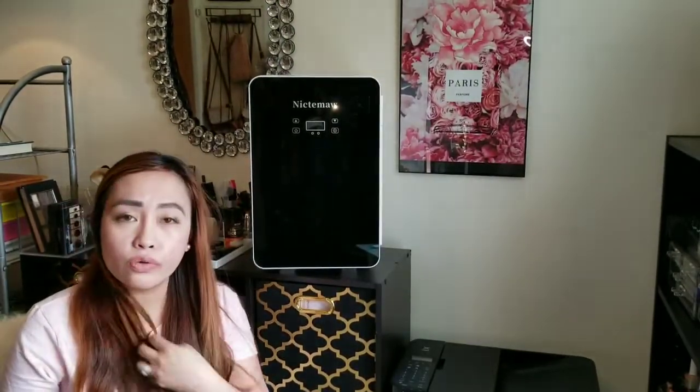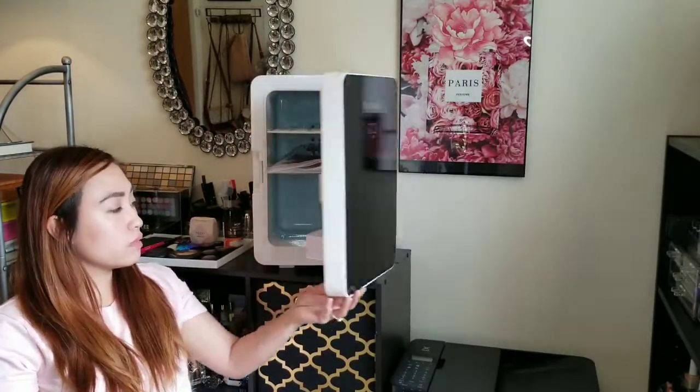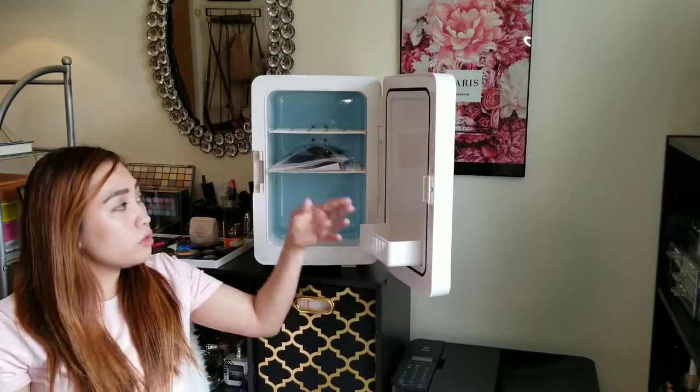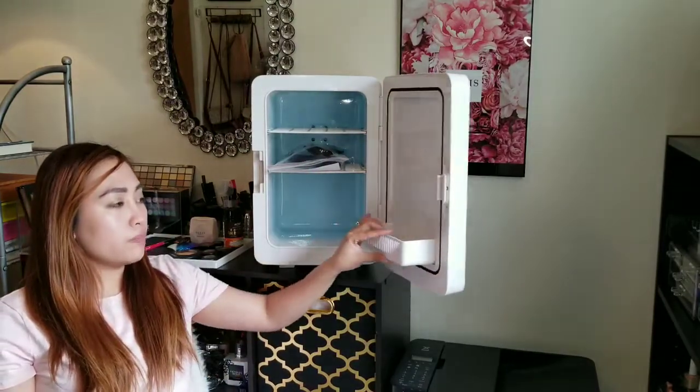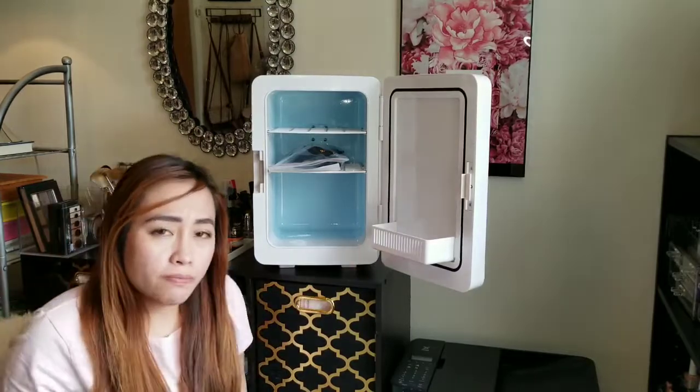Hello guys, this is the mini fridge that I purchased for my skincare products. So I will show you what's inside. May tatlo pong compartment tapos yung door nya may ano din sya pang lalagyan for your face mask.